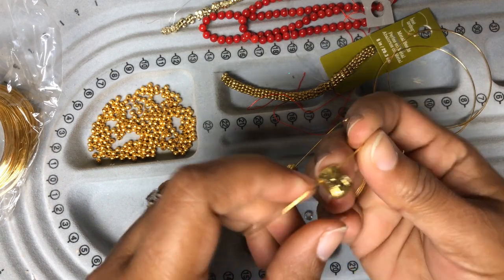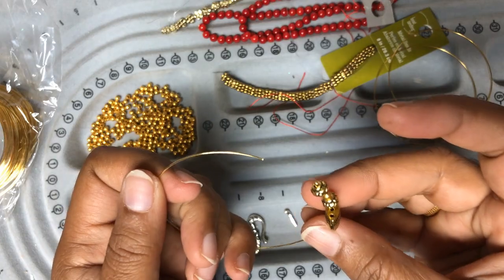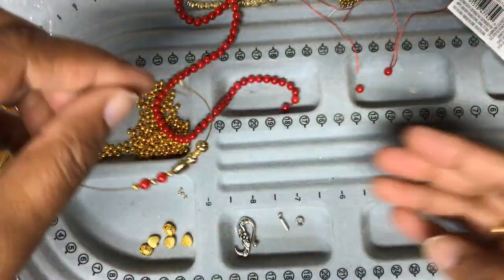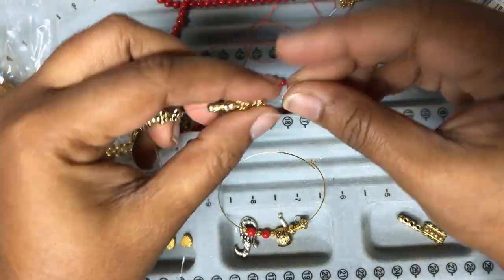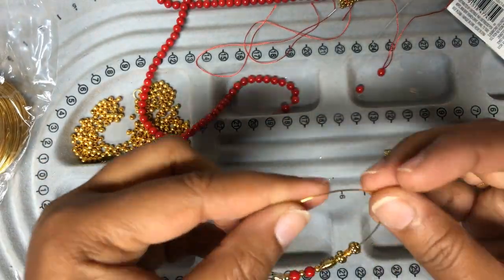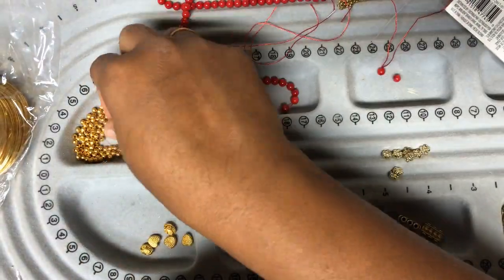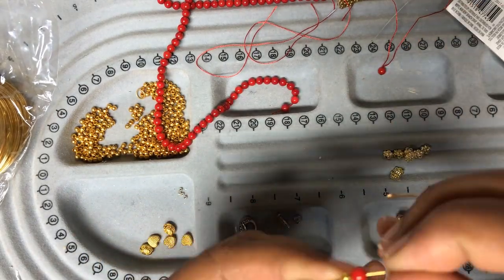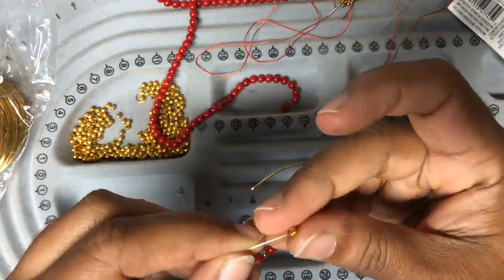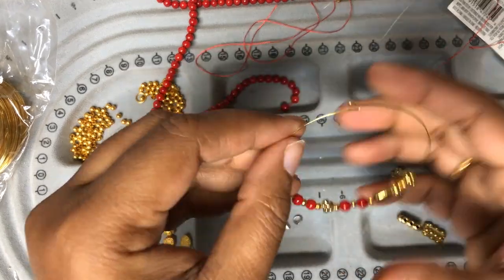After putting in my edge beads I'm going to use a spacer here — the three-hole spacer. As you start putting in your beads, follow a symmetrical pattern so that you don't end up looking very awkward. We want it in a particular order.